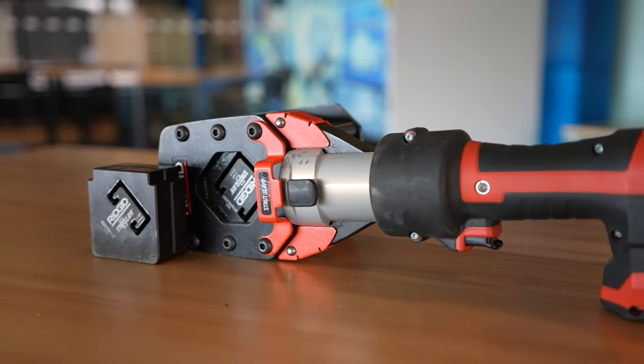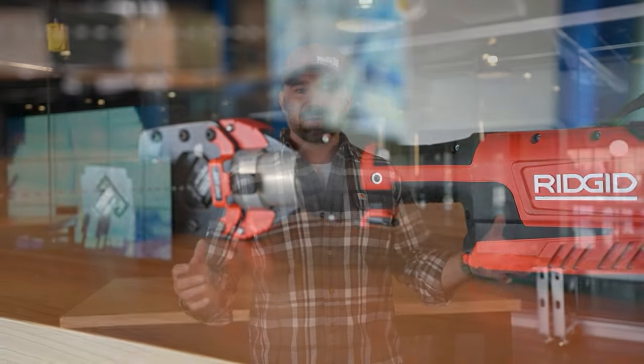Welcome to another episode of Geared Up, where we take a look at the newest, coolest toys in the construction industry. We're going to look at something called the Strut Slayer — a compact, easier tool to cut strut with. We pulled this one out because we did a recent video around cutting strut and found an even better solution, at least that's what we think. We won't know until we bring the vendor in and he gives us that hands-on demo, so let's go check it out.